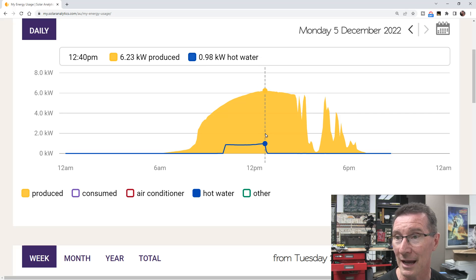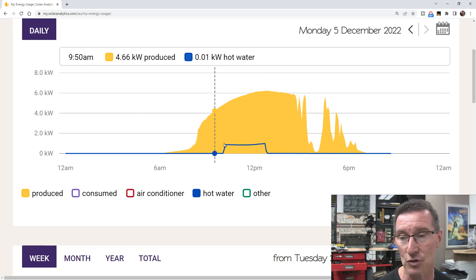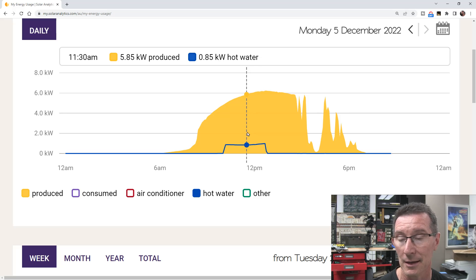0.98 kilowatts — point nine eight kilowatts there. It was quite hot today; I think it was probably at least 30°C. That'll help with the efficiency. It turned on at 10am as it's supposed to.